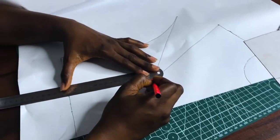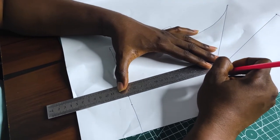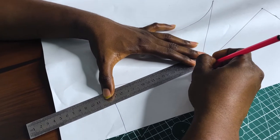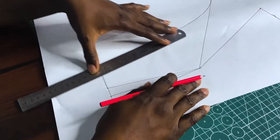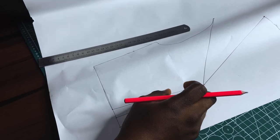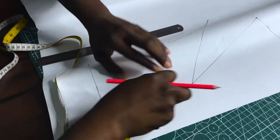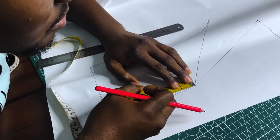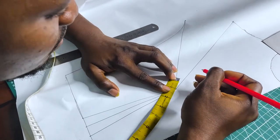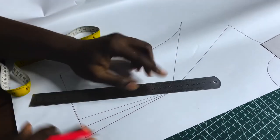I'm not forgetting my waist dart. Of course, I'm not going to sew from that point — I'm going to come down by one inch at the waist dart and go up by one inch at the shoulder tip dart, then redraw my dart legs.